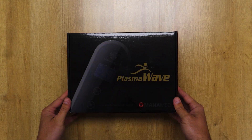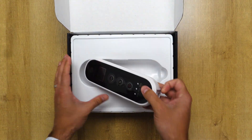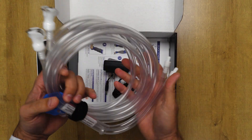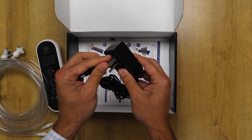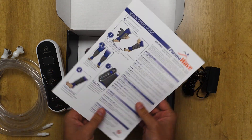This is the Monomed PlasmaWave hospital-grade SCD device. It comes with a unit, tubing for the SCD sleeves, and a grounded three-prong charger. It also includes the indications for use and the product manual.